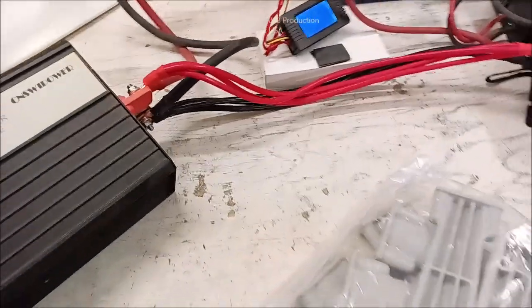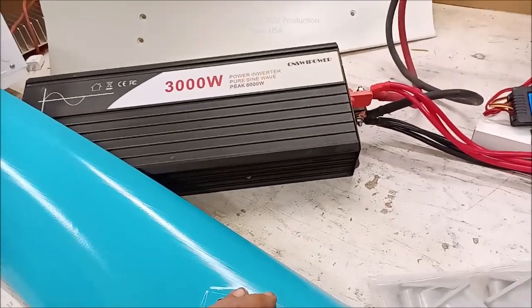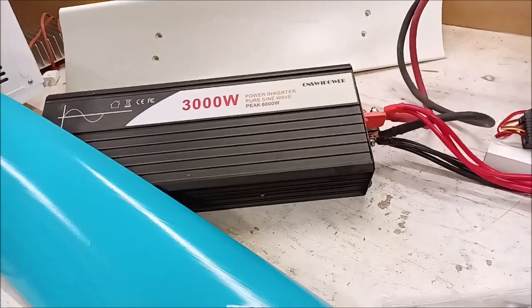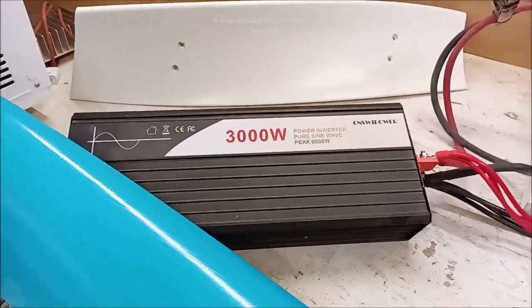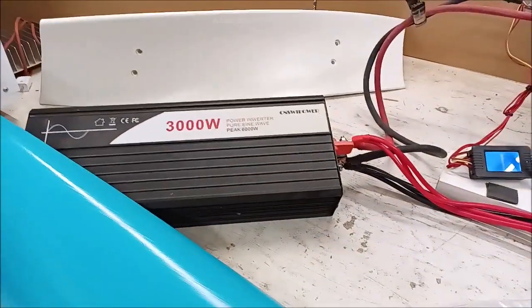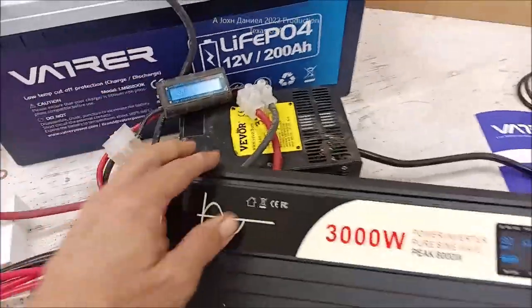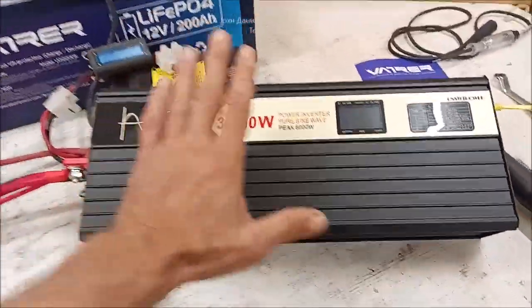I might have made a $160 mistake and I already auctioned it off on my channel for $159 just to claim a loss. But this here is the Sweet Power inverter I've had for years. The company contacted me — apparently my video had some impact — and they offered me a 50% discount on another one.